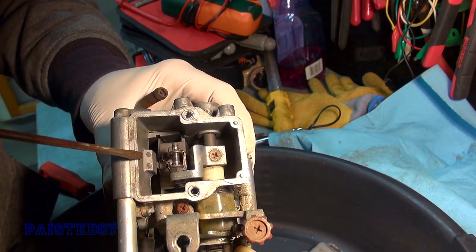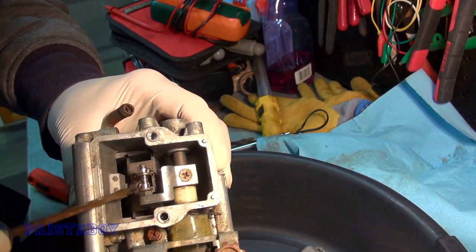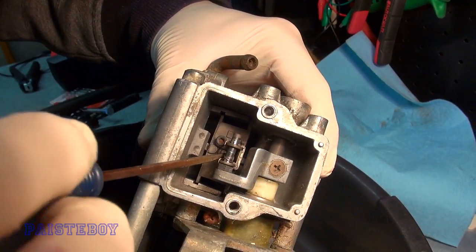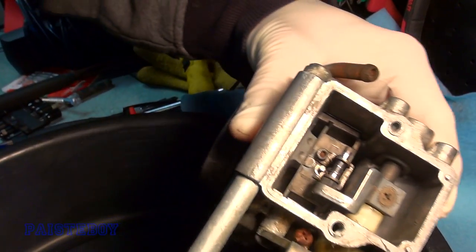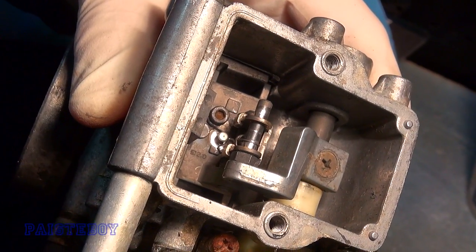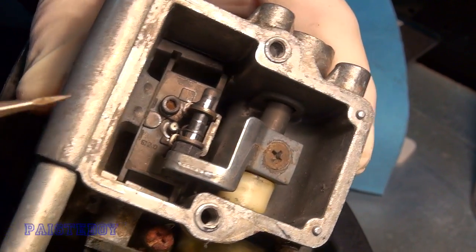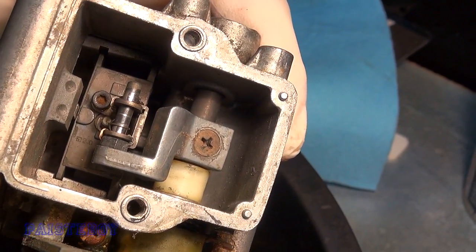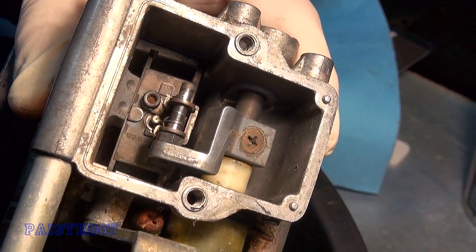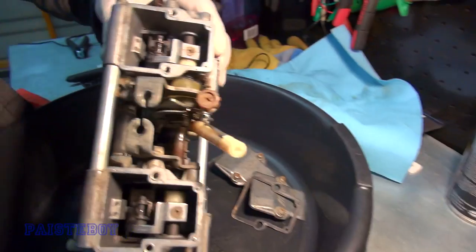Now you've got to get that hook over — you've got to be careful. There's a little hook that sits over the little C-clip that's on the top of the needle. Make sure that hook goes over the top of the needle. Alright, so we're going to put these back together — got to tighten that allen bolt down again of course.